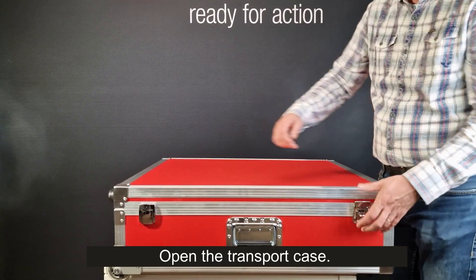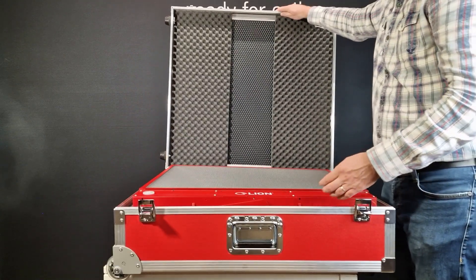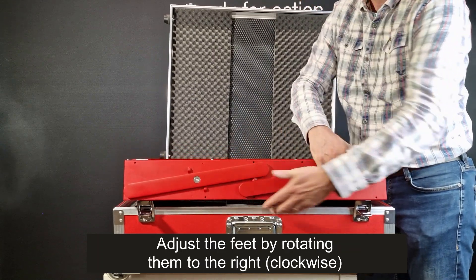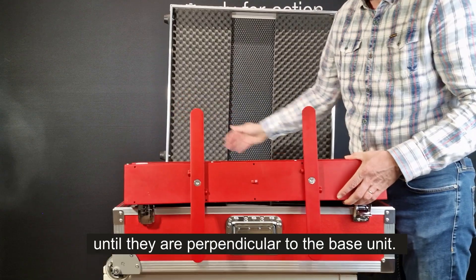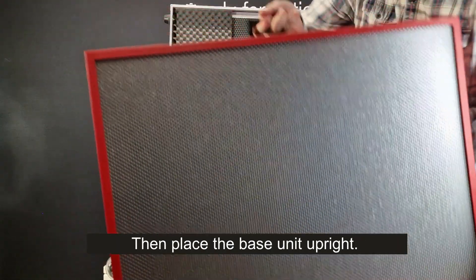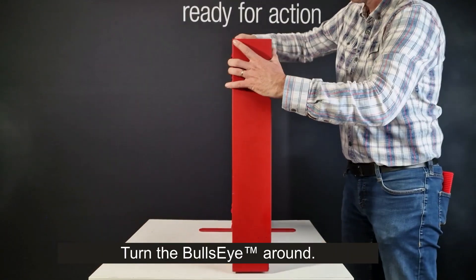Open the transport case. The Bullseye system base unit is supported by two feet. Adjust the feet by rotating them to the right until they are perpendicular to the base unit. Then place the base unit upright. Turn the Bullseye around.